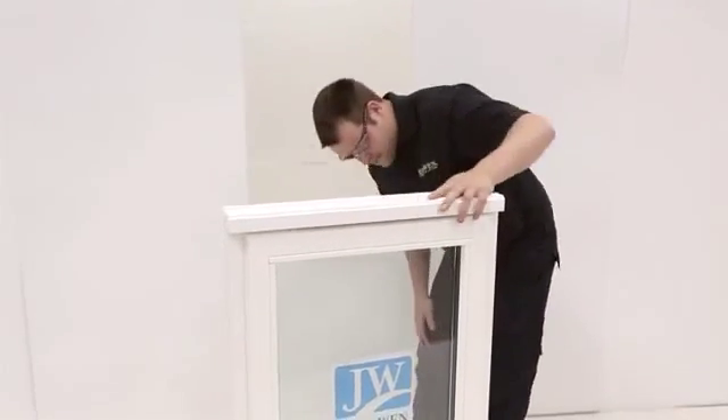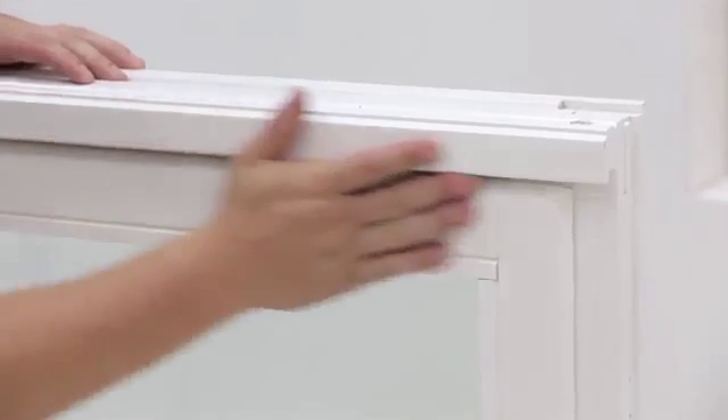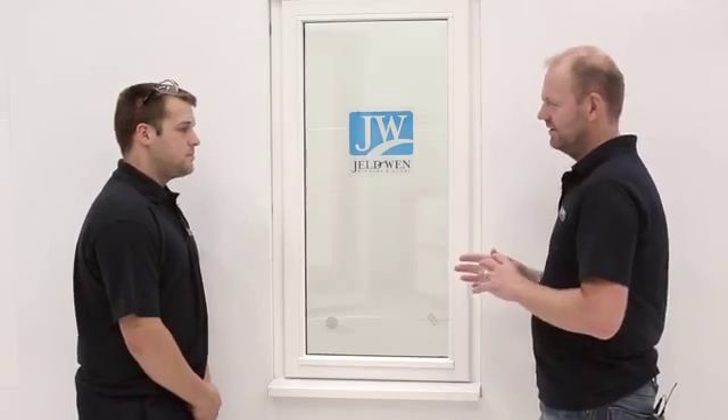So now the window's arrived, what do we do next? Well basically you need to check for damage, check it's the right size and check it's the right window before you do anything with it — just give it the once over, make sure it hasn't been damaged. Now I've heard about CE marking — can you clarify that? Basically you just need to check on the frame if it's CE marked. That's a recent requirement, so just make sure you look on the frame and identify the CE marking.